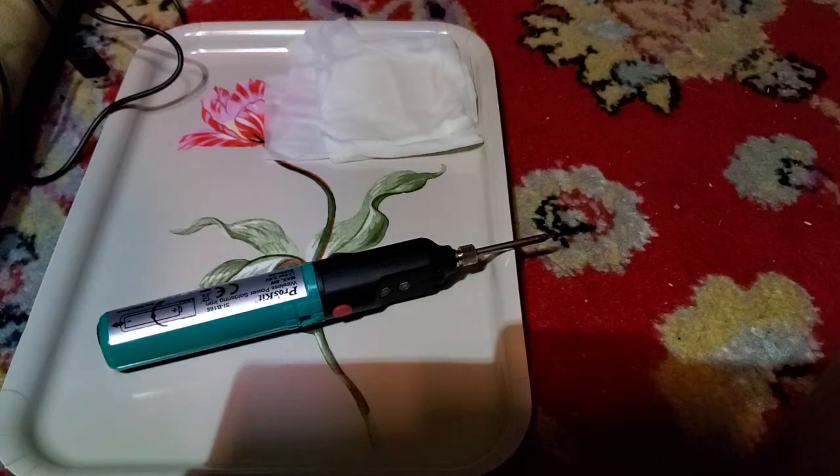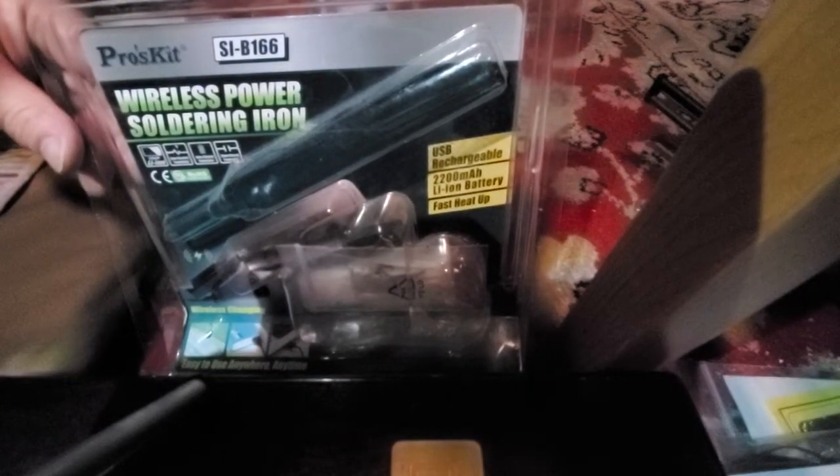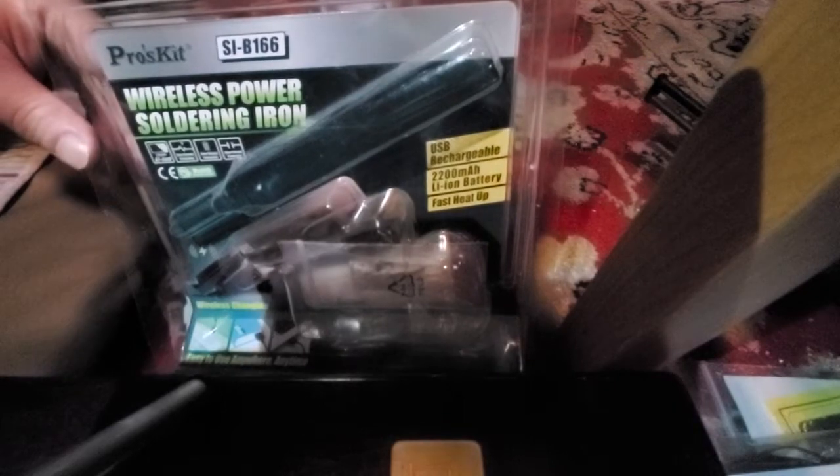I got this battery-powered soldering iron at Microcenter. It is the Proskit SI-B166 and that's the box.